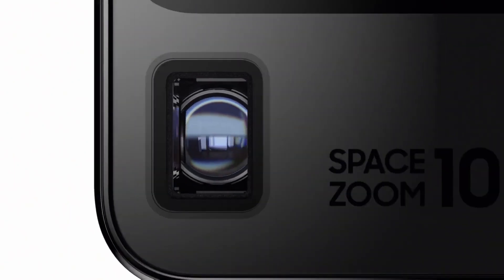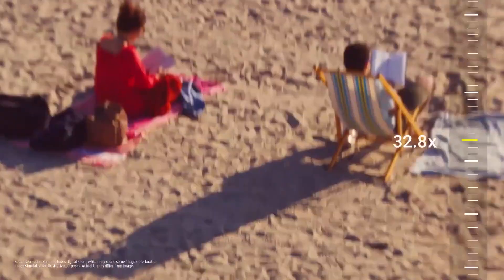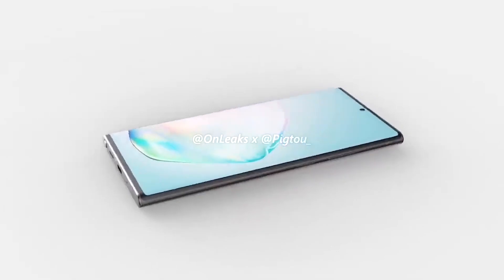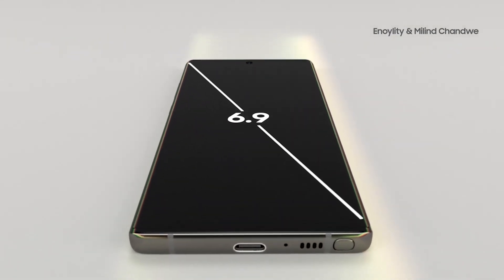This won't be the only difference between the vanilla and Plus models. The vanilla will have a flat 1080p Plus screen with 60Hz refresh rate, while the Note 20 Plus will use a curved 1440p Plus display with 120Hz refresh rate.